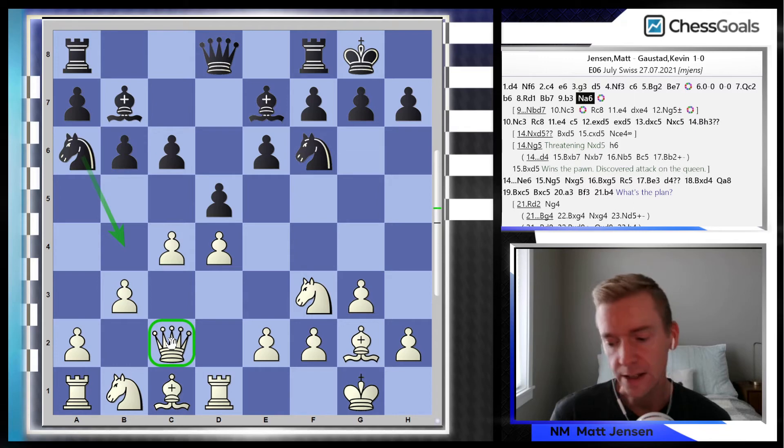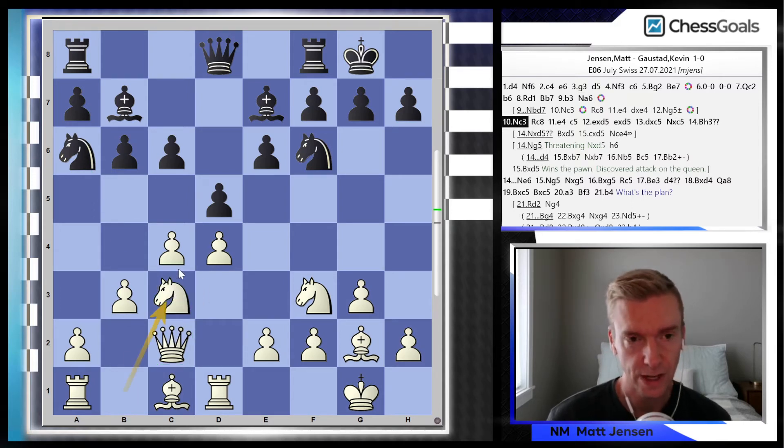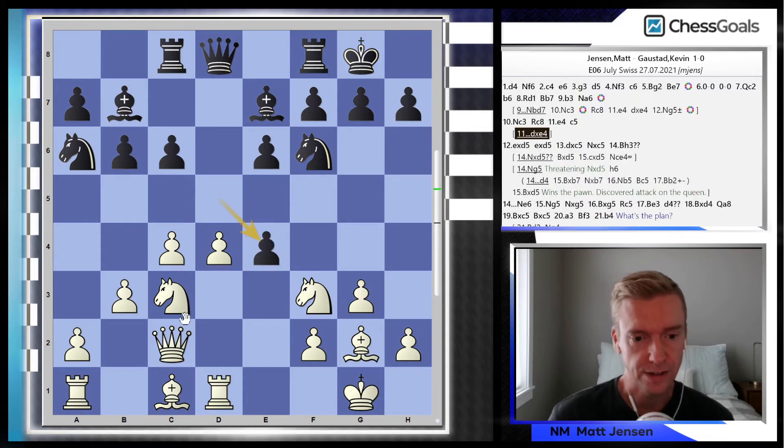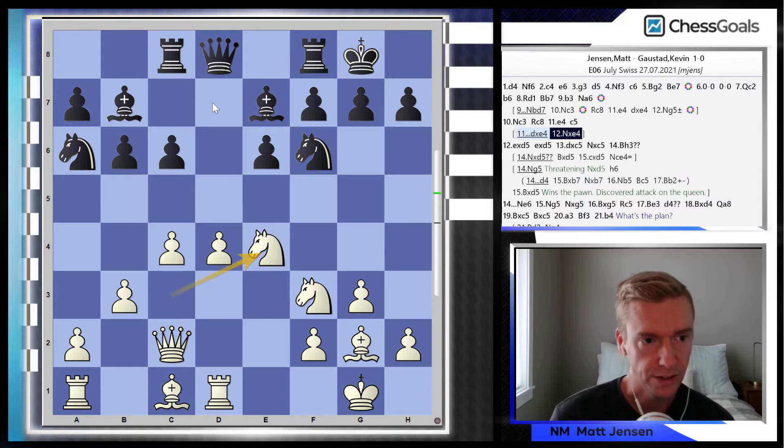I did spend a lot of time on this move — I was up about 10 minutes on the clock prior to Na6 being played. I chose Nc3, kind of following what I had prepped, and then e4. At this point, if Kevin plays dxe4, I think this is pretty similar to my prep — maybe even a little bit better for white, because I think I can get away with playing Nxe4 now that there's no Nd7 heading to f6. So it's an improved version.